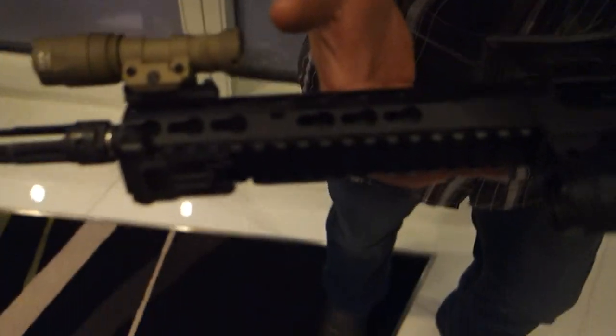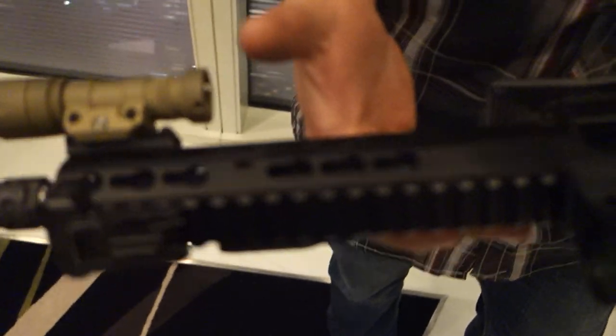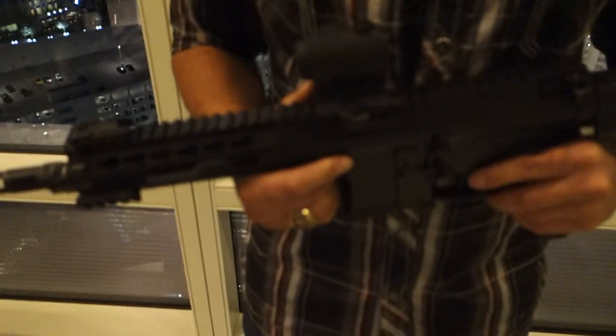M-lock is kind of an answer to a problem that doesn't really exist. M-lock came out because guys wanted another option in case keymod had to go away, due to a patent that came up from England. But it turned out to be a scare for no reason — it wasn't exactly keymod, just their version of it. It's not the keymod that's open source, that Eric Kinsel released to everyone back when he was at Vltor. Kinsel is now with BCM — Bravo Company Manufacturing — and Paul Buffoni of BCM is also a great guy.